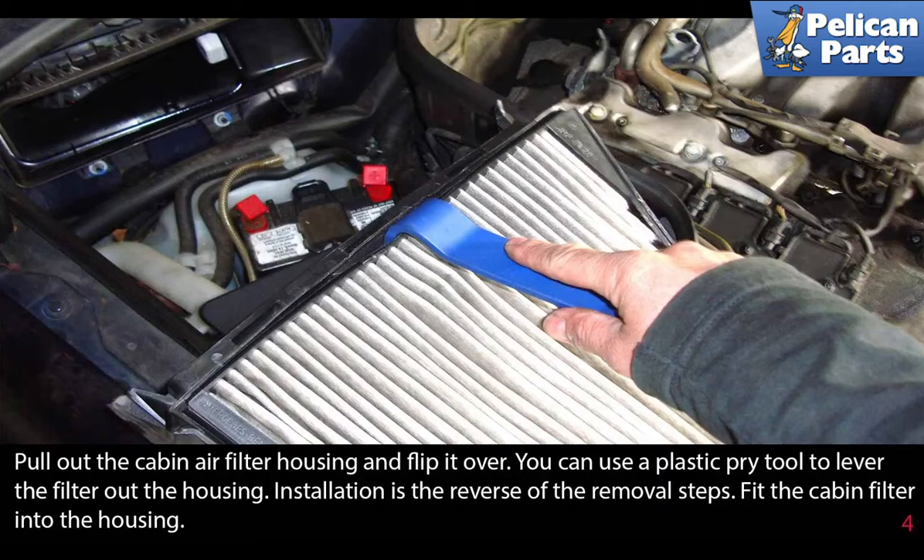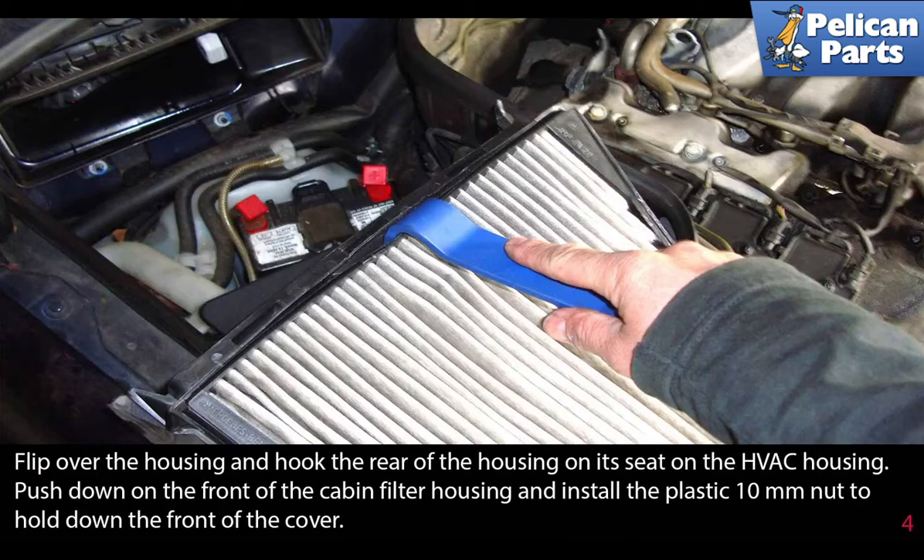Installation is the reverse of the removal steps. Fit the cabin filter into the housing. Flip over the housing and hook the rear of the housing on its seats on the HVAC housing. Push down on the front of the cabin filter housing and install the plastic 10 millimeter nut to hold down the front of the cover.